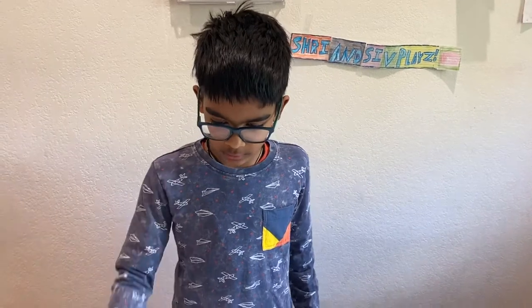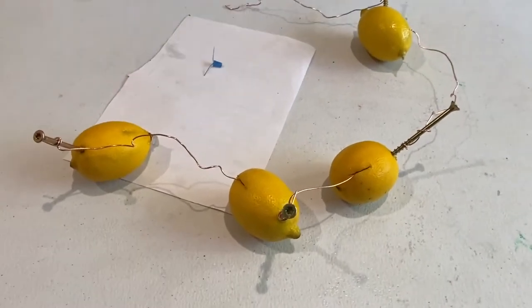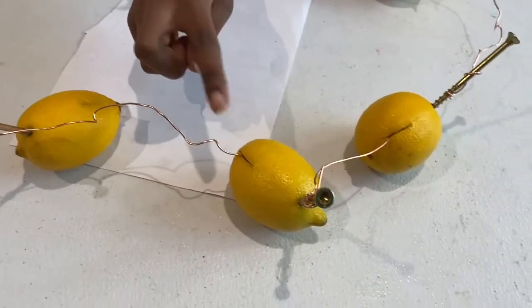I have now completed the lemon battery setup. So here it is. As you can see, we have four lemons and four nails and the copper wire. Over here, we have the copper wire connected to this nail, and the copper wire is connected inside the lemon.